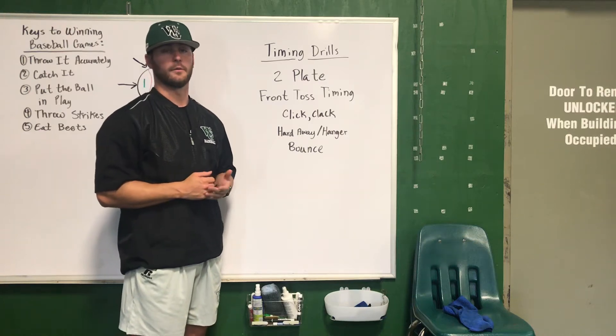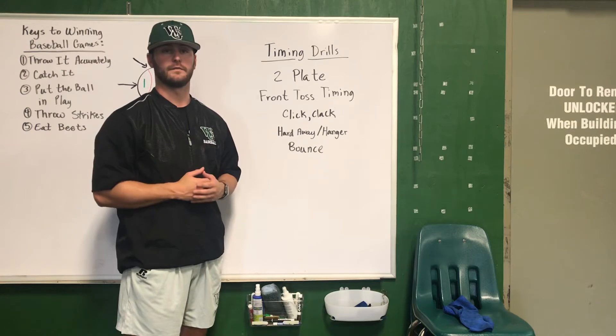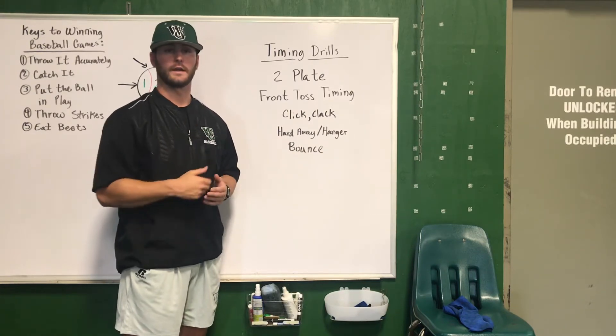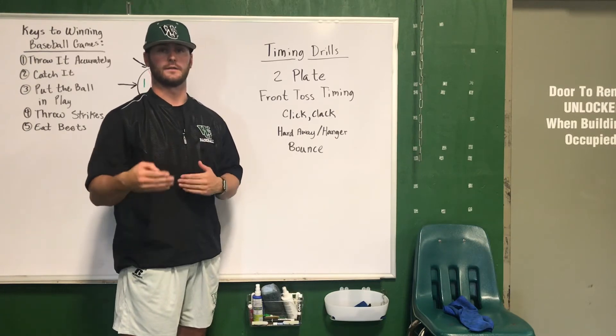The first set of drills we're going to look at are our timing drills. With our timing drills, we want to vary speeds and affect the hitter's timing with every pitch. What we're trying to avoid is the hitter getting in the box and having the same thing fed to them over and over again. Once they've got that speed down, they need to move on and continue to challenge themselves.